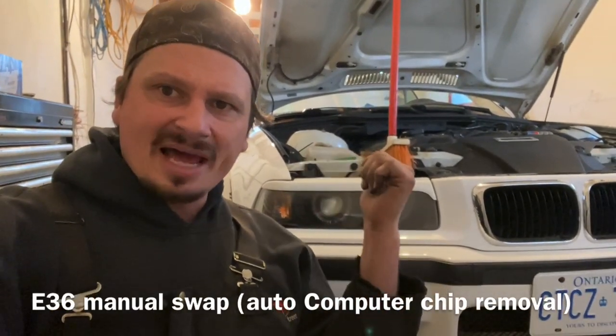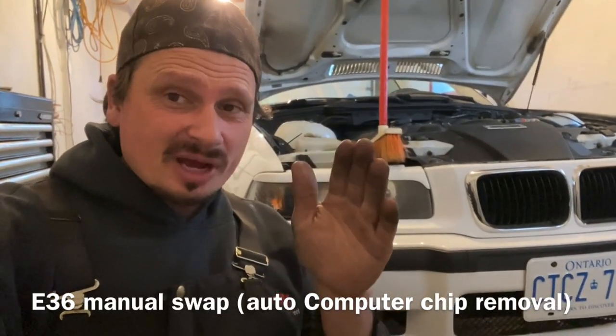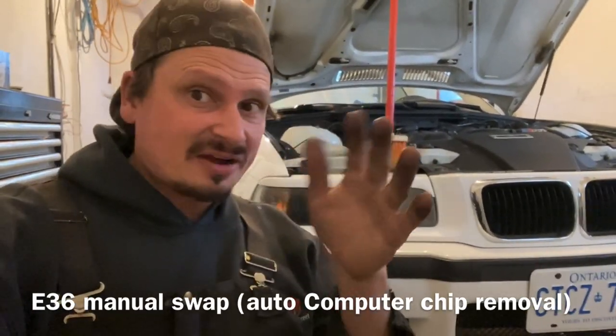Hey guys, so I did an automatic to manual swap on this BMW E36. In this video I'm going to show you what you need to do to the computer once everything is done.